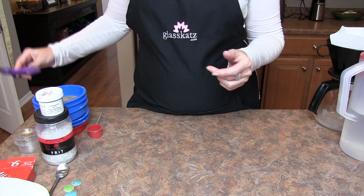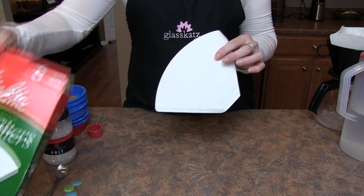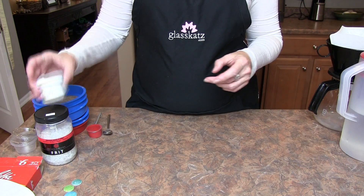You'll also need a pair of scissors, containers for your cleaned enamels, extra coffee filters, a spoon, paper towels, and transparent enamels.